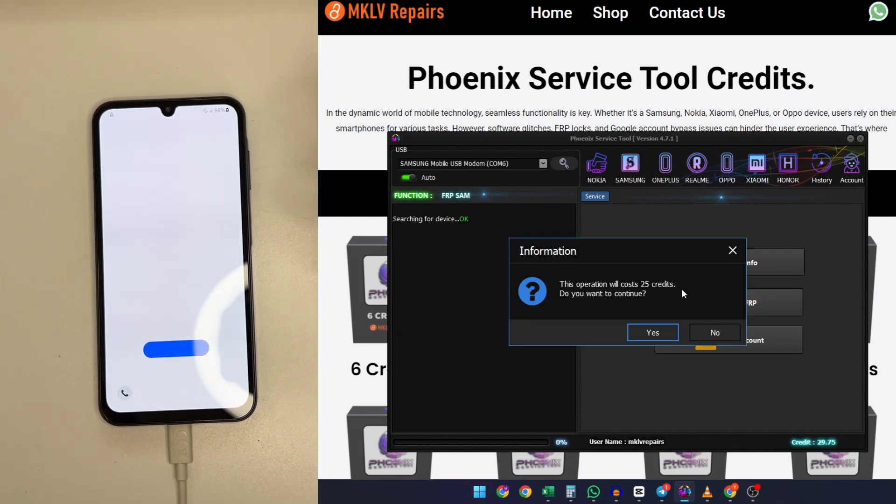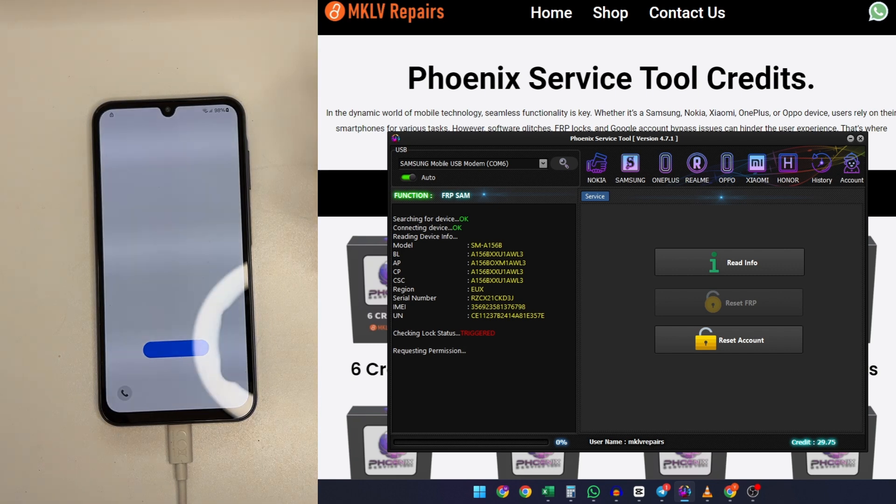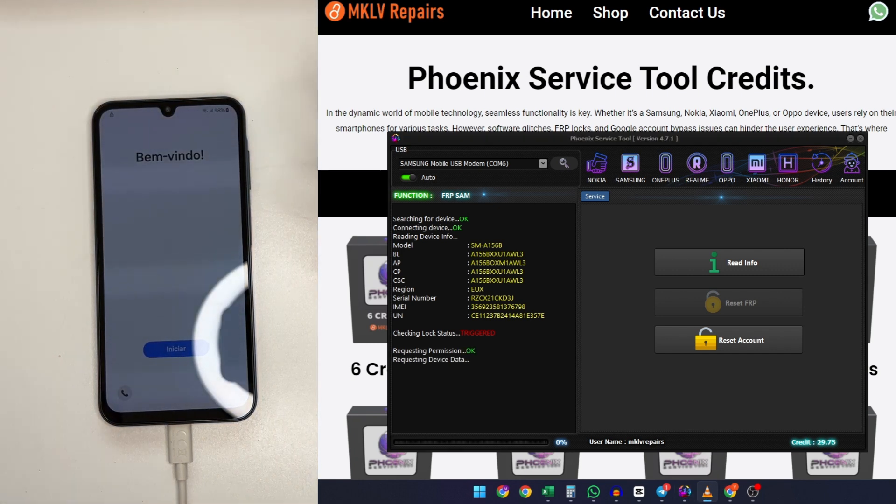Don't worry — we'll reset the FRP (Factory Reset Protection). It requires 25 credits; prices may change so check in the tool first, which you can purchase from our website. Just press Yes and it will read the information again, request permission, and remove the security. The lock status is now unlocked.